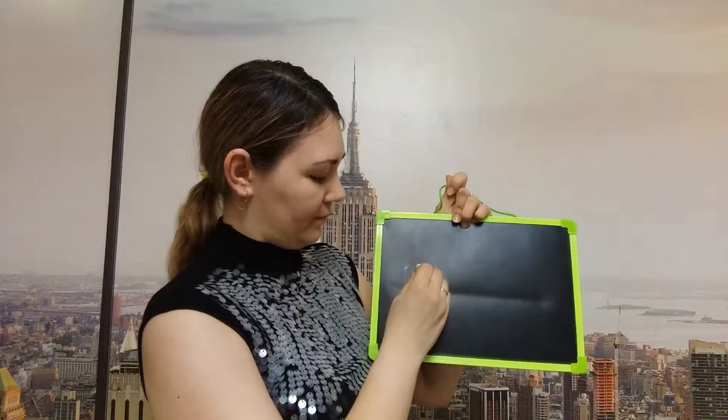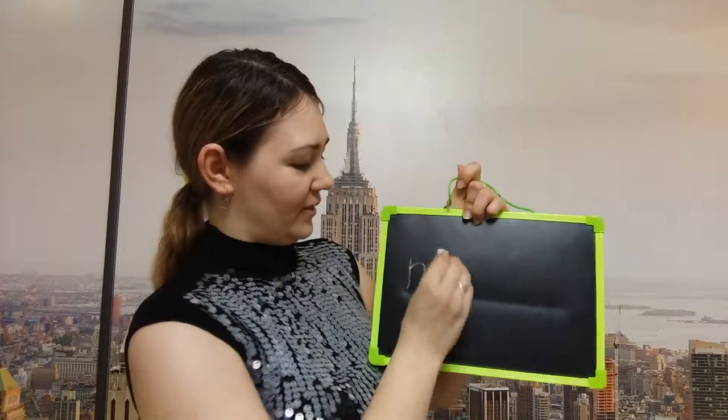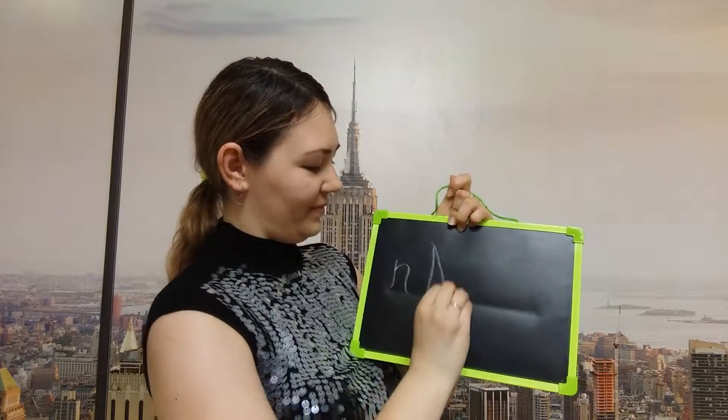And now take a piece of chalk and write the letters N. First of all write a small letter N. Okay, that's great. And now write please a big letter N. Well done. That's great. How clever you are.